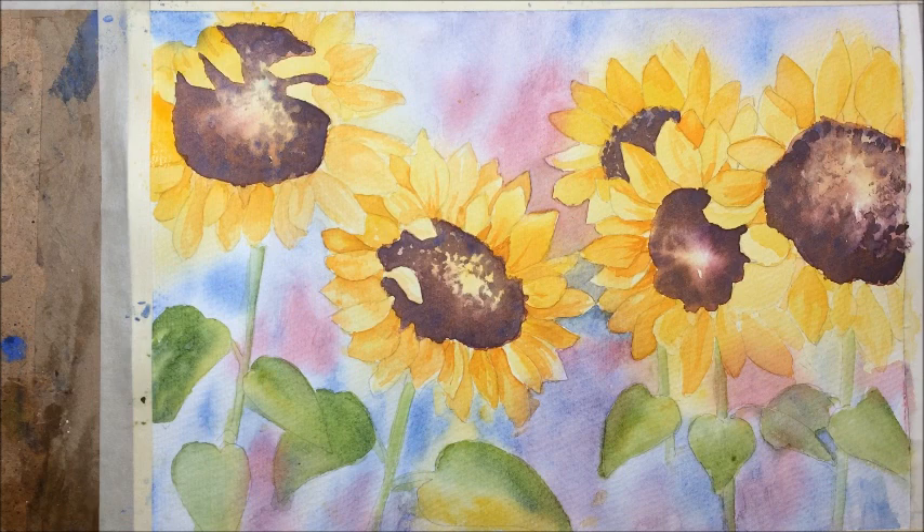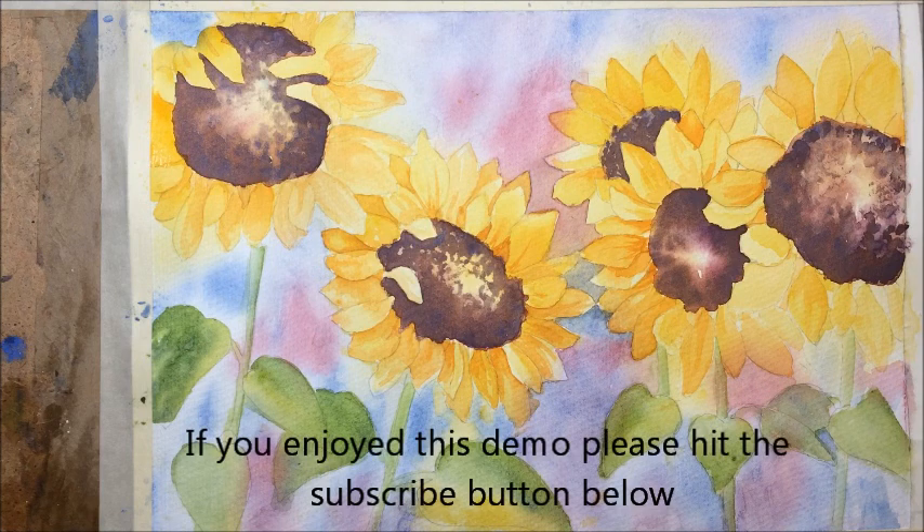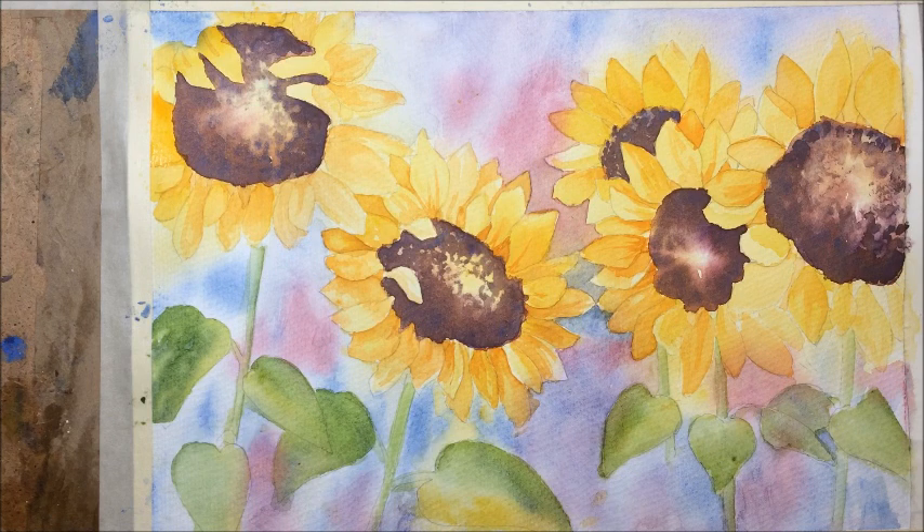I think that's finished. If you want to you could carry on working into it, but I quite like the looseness and I quite like the background. I hope you've enjoyed following along with me and having a go at this. If you did please hit the subscribe button and I will see you all again hopefully next Tuesday for another watercolour painting session — see you then!